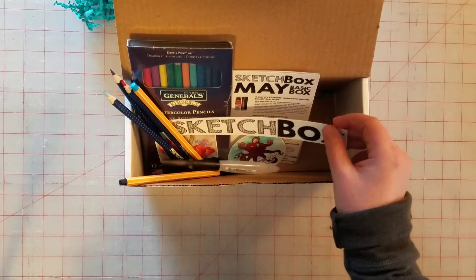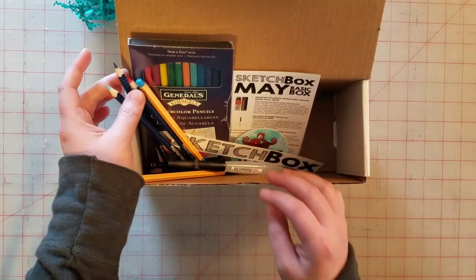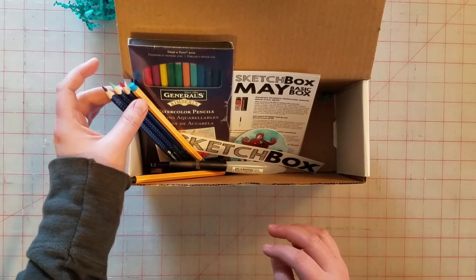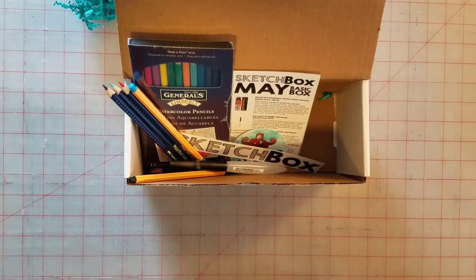Ta-da, there it is! I'm hoping to do something with these and probably post it on Instagram, whatever I do with them. Ta-da, thank you, until next month!